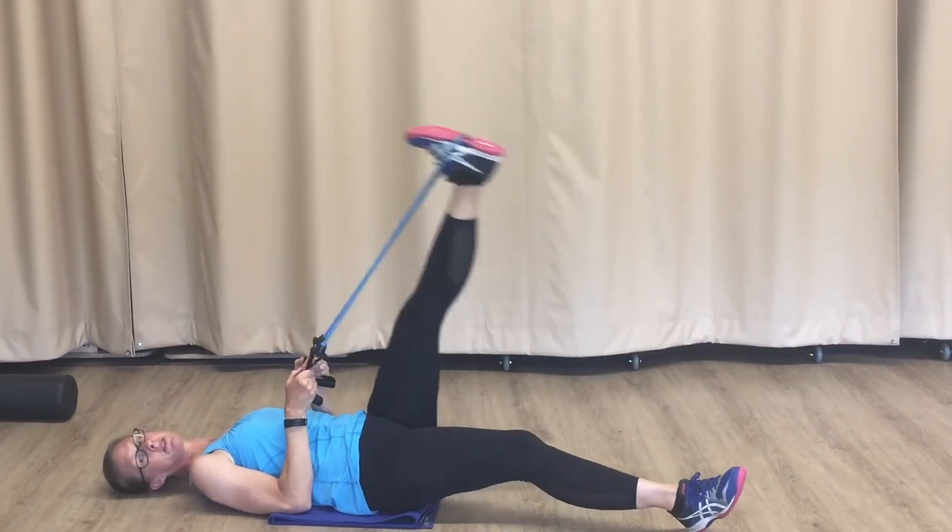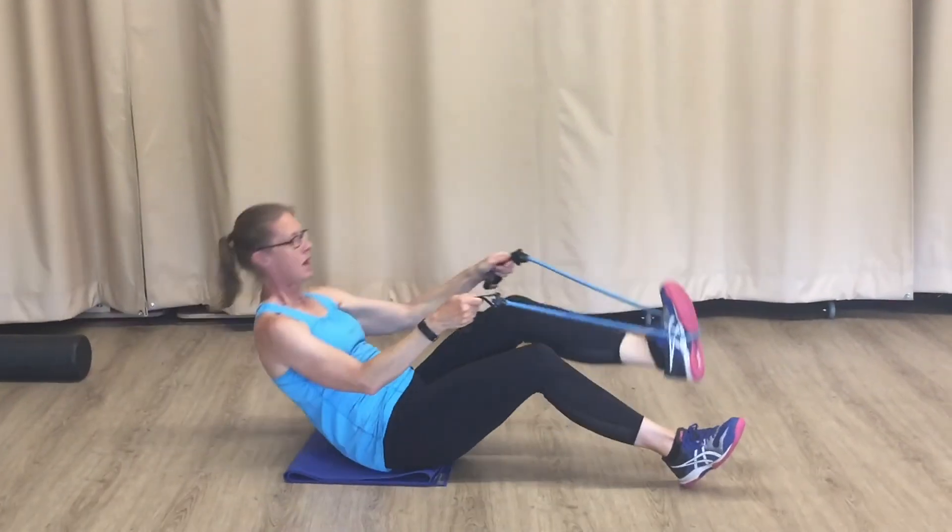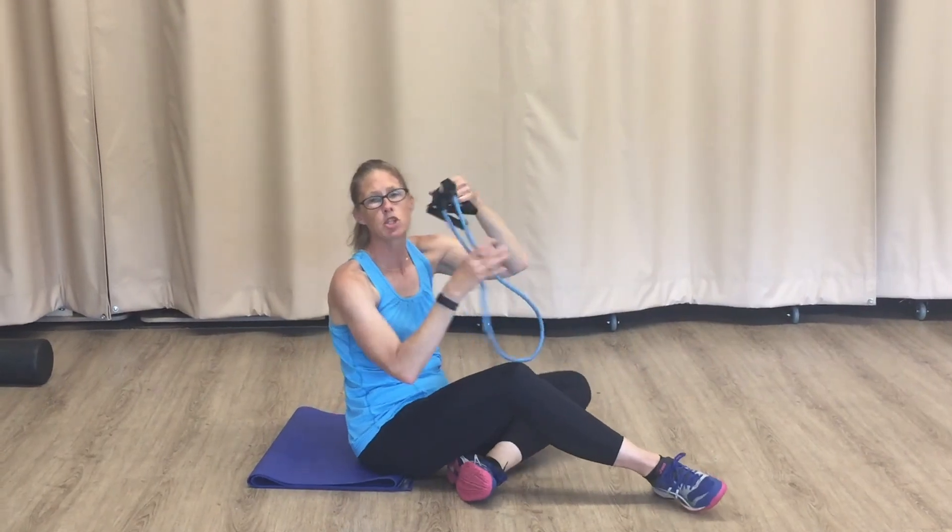So those are two exercises that are my favorites. The band comes with a chart with various exercises that you can do at home. Again, they're $10 in the Pro Shop.